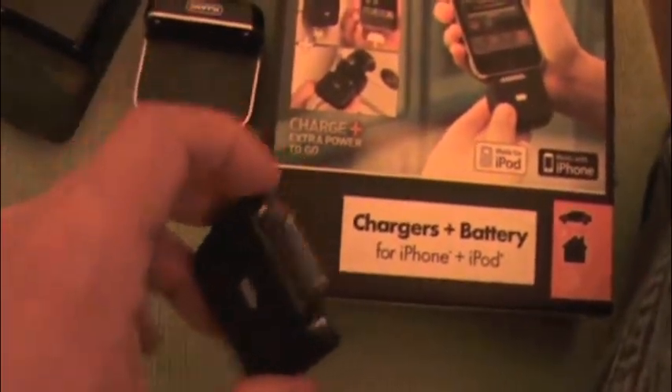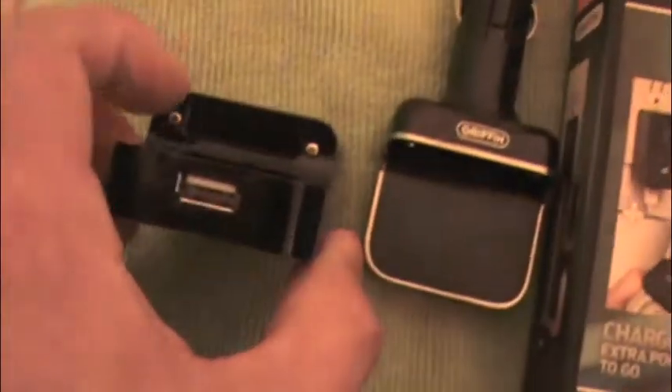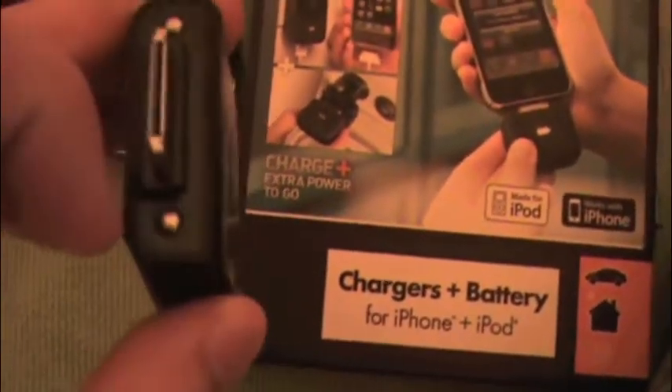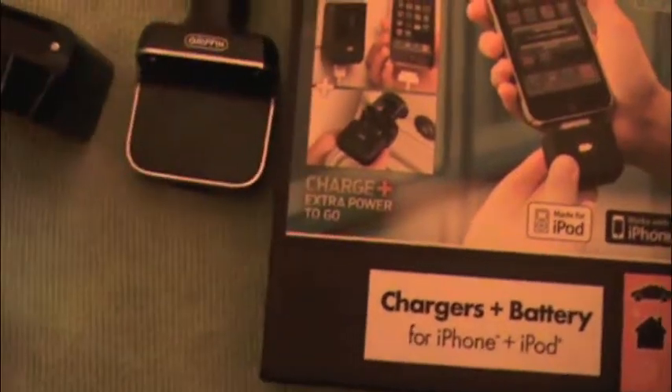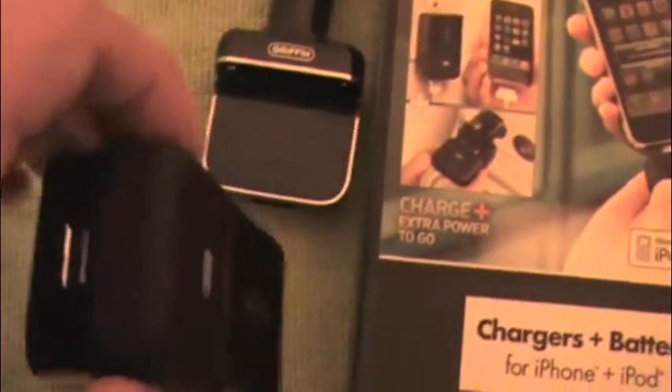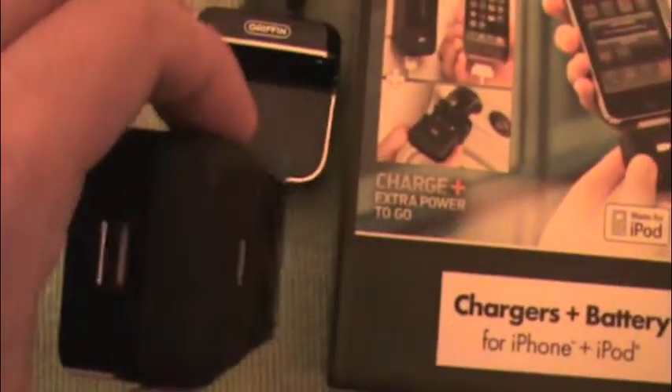What this does is it plugs in. If you look at it, there's nothing that the battery physically plugs into. You see these two little metal dots right here — these little nipples? It's magnetic. It just snaps right in, holds in tight, and charges through these little magnets.